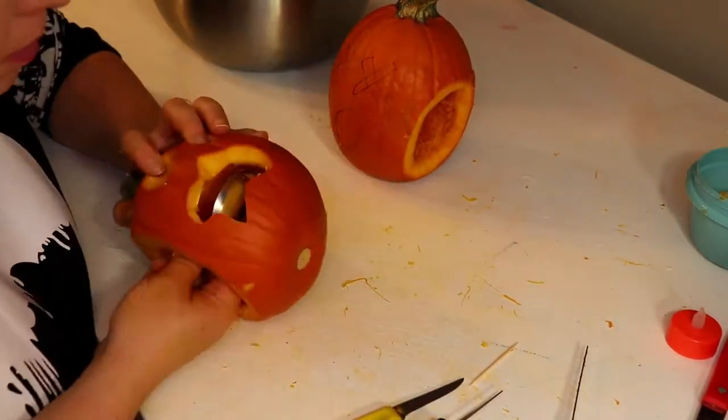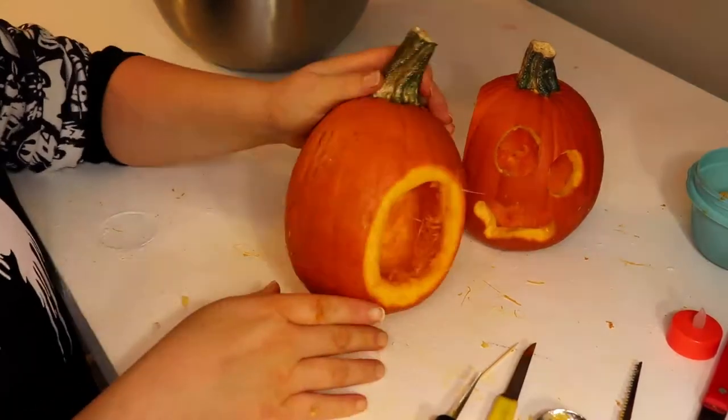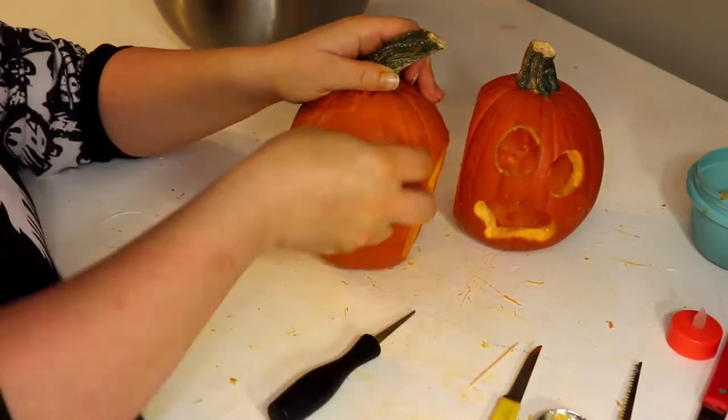A little bit more scraping to get the hangy bits down. Be careful with the knife — I nearly ruined this pumpkin with it.